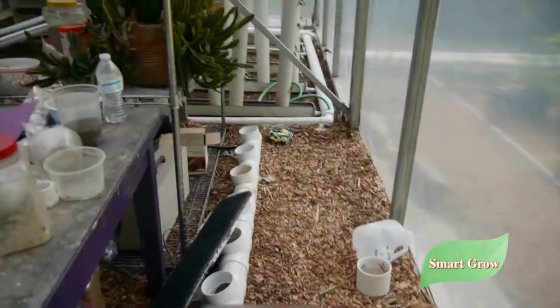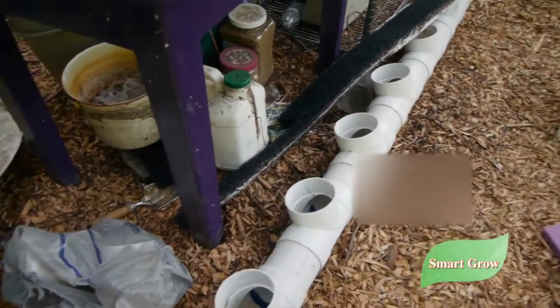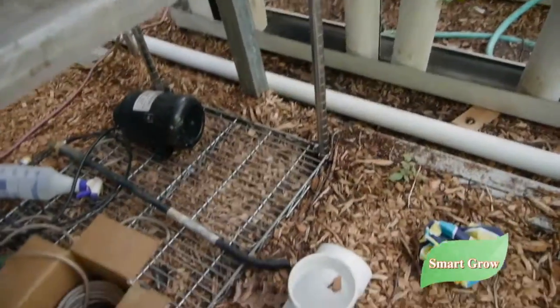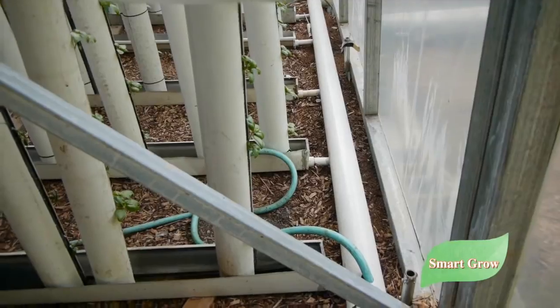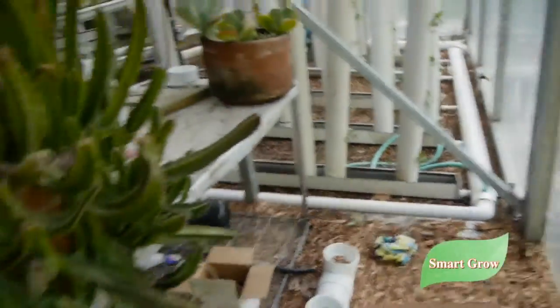Today we're going to utilize more space in the greenhouse. I have this little space, maybe two and a half feet, so I decided to put in this system instead of a gutter. These are just T's with an elbow on the end. I'm going to reduce it down to two inch and drop it into this system, and that'll drain back into the tote at the bottom of the hill. That way I can utilize this space right here.